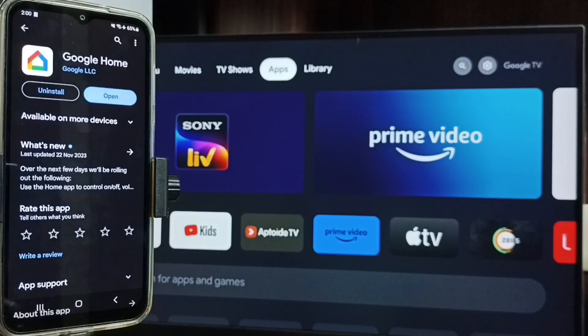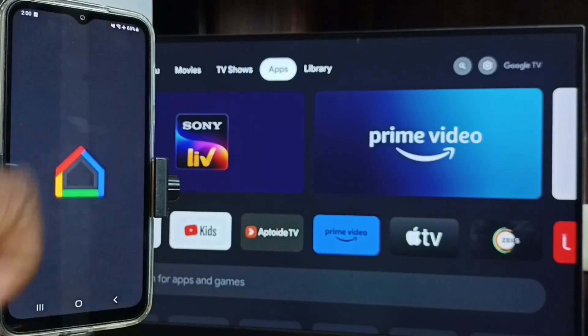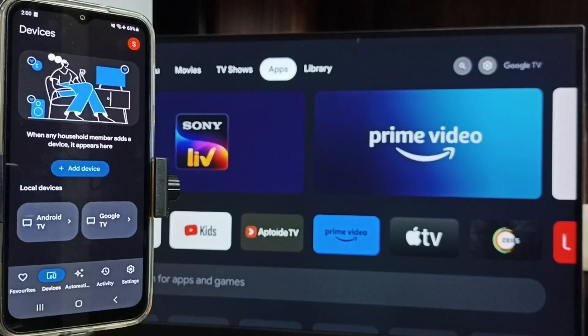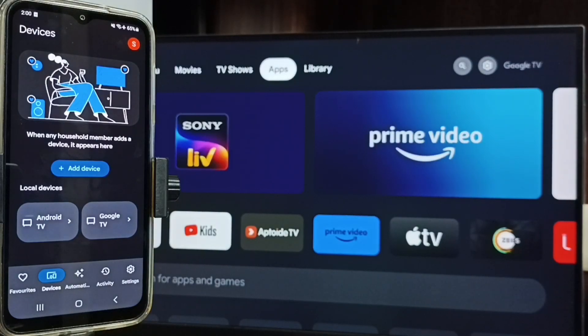Then in the mobile phone, open the Google Play Store app. We need to install the Google Home app — I already installed it. Let me open it and tap on the Devices tab. Here you can see the name of the TV: Google TV. That means this Google Home app has detected my TV. Google Home app will automatically search and detect Chromecast-enabled devices on the same Wi-Fi network.